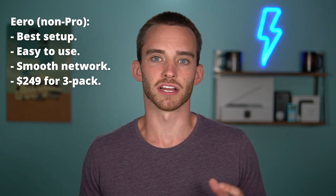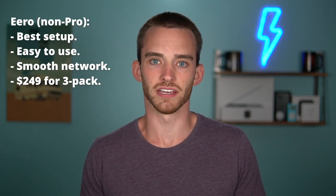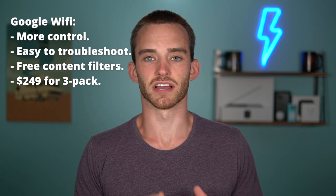Get the non-pro Eero if you want the easiest-to-use mesh system on the market. It has a user-friendly app, it's one of the easiest tech products I've ever installed, and I'm confident anyone of any age or technical background can get up and running without hiccups. Eero's performance is also smoother and more consistent than Google Wi-Fi. Get Google Wi-Fi if you want more control over your network — all devices are listed by real-time bandwidth usage, you can manually prioritize any device, and parents get all content filtering options for free rather than paying $3 a month.